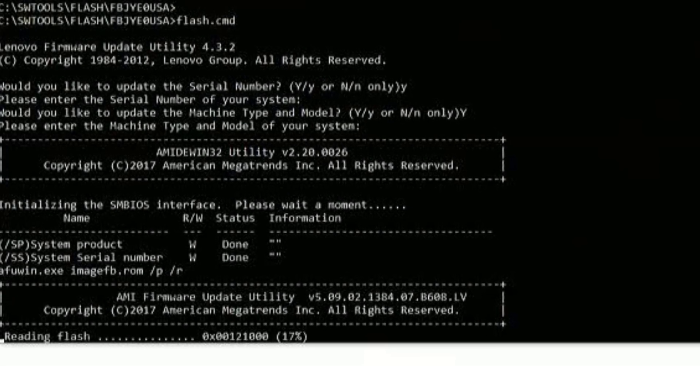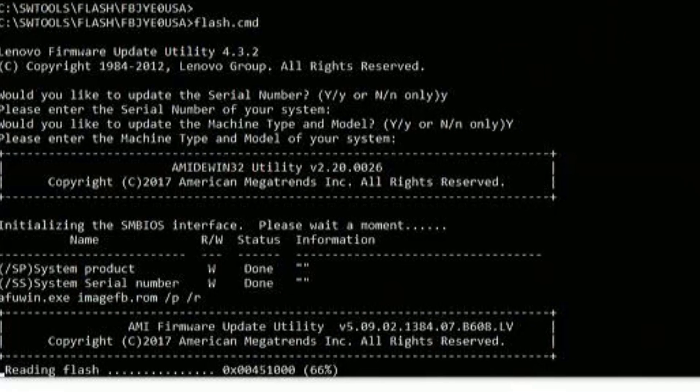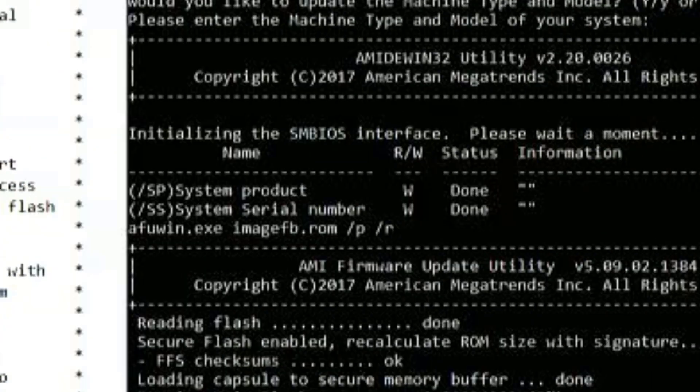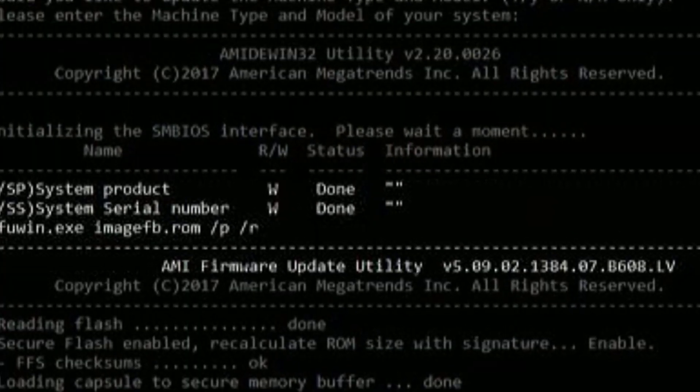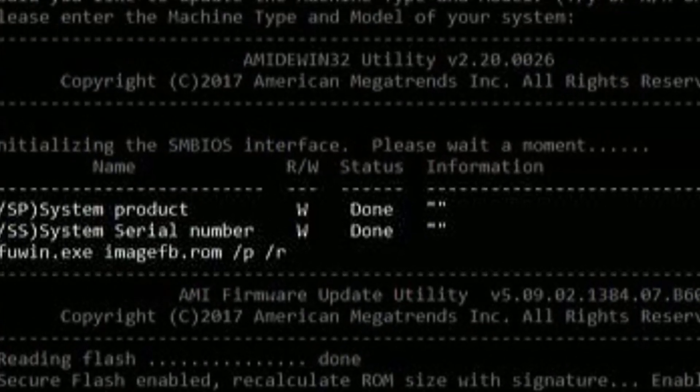In my last video, I updated the BIOS for this Lenovo ThinkCenter M83 PC, and because I was in a hurry, I didn't read carefully the BIOS update instructions, and I deleted the serial number, respectively machine type and model. So it's time to fix this problem.